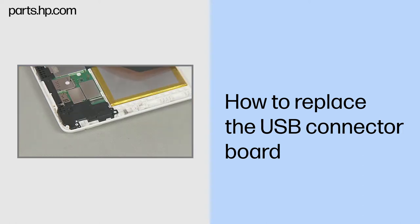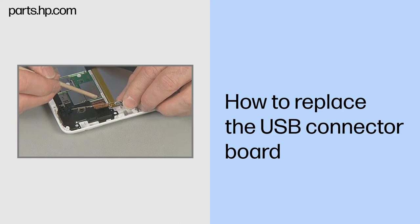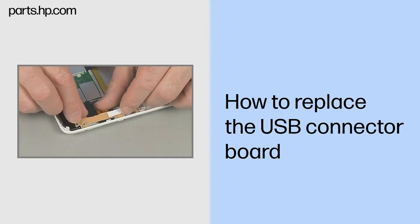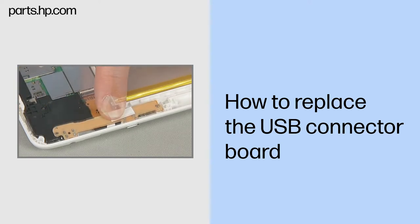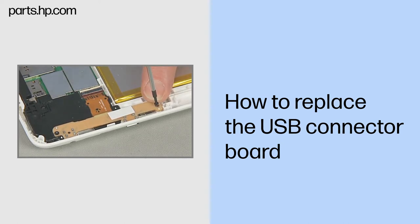Replacement. Remove the USB connector board from its static dissipative bag. Insert the USB ribbon cable into the USB ZIF connector on the system board and gently press down on the ZIF connector outer locking bar. Use care to prevent damaging the ZIF connector and ribbon cable. Toe the external connectors on the USB connector board into the side of the back cover. Align and press the USB connector board down onto the two alignment pins and screw holes in the back cover. Replace the two very thin 3.5 mm T5 Torx screws to secure the USB connector board to the back cover. Gently press the USB ribbon cable down to help it adhere to the antenna support frame.